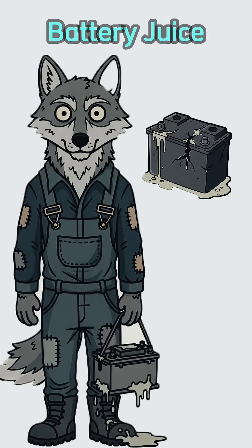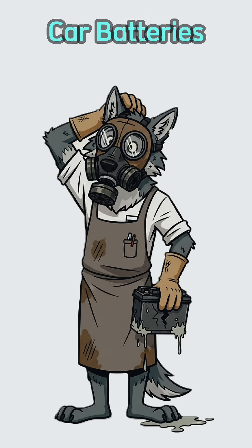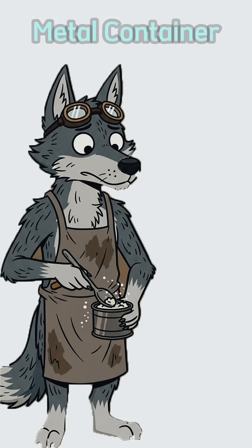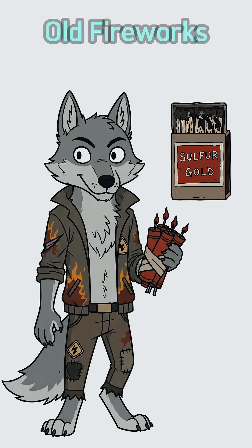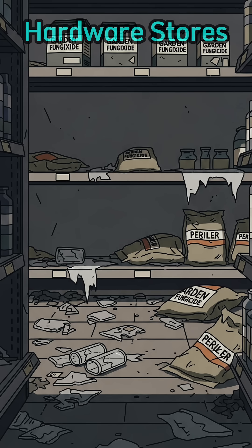We're making battery juice. Start by raiding dead car batteries. That crusty white stuff? Pure lead sulfate — your golden ticket. Scrape it into any metal container that won't melt your face off. Next, find sulfur: matches, old fireworks, garden fungicide from abandoned hardware stores.